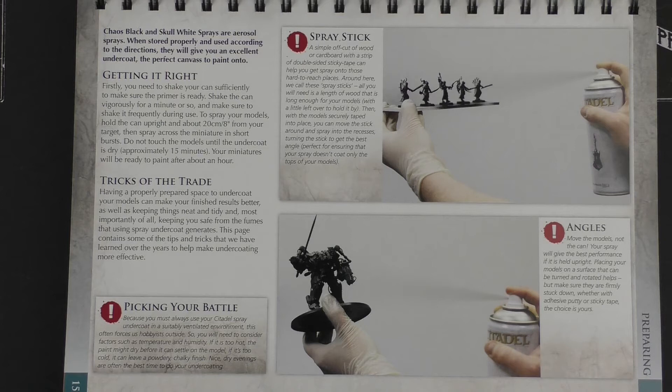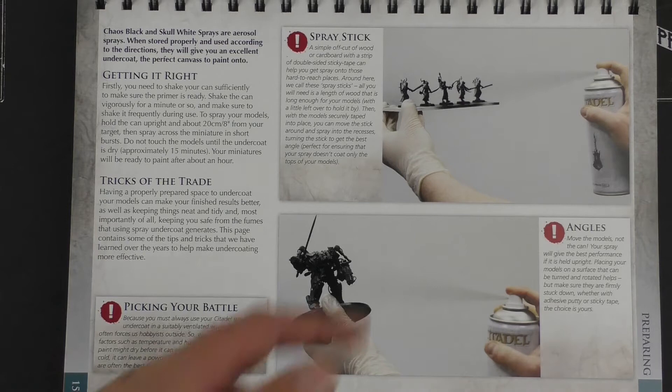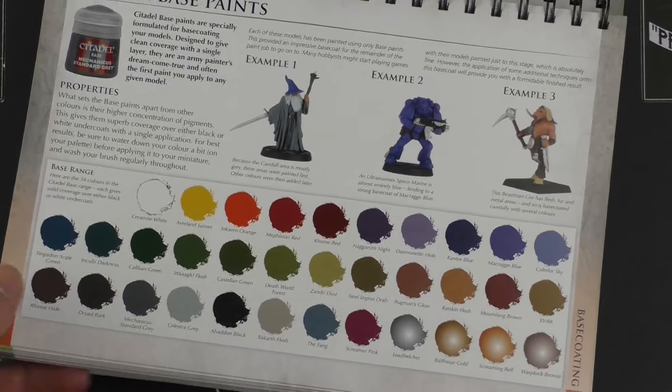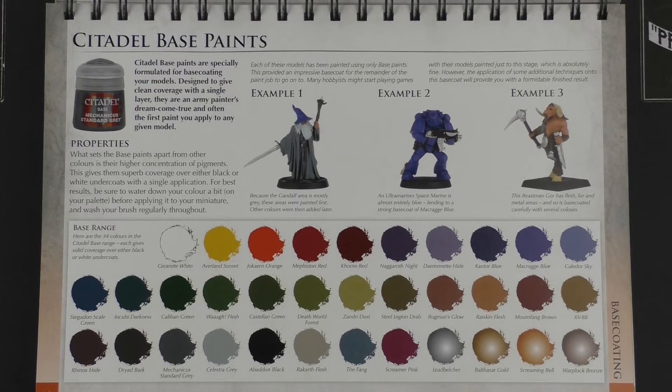They talk about spray angles and troubleshooting: uneven coverage, spotty finish, grainy surface, rippled surface — all things you'll experience at some point with spray cans. But if you get the right type of spray, weather conditions that aren't too windy, too humid, or too cold, and find that Goldilocks condition, you'll be able to spray thousands of miniatures without incident. Some of this stuff might feel a bit dated with old names, but we get the idea — the range of base paints.